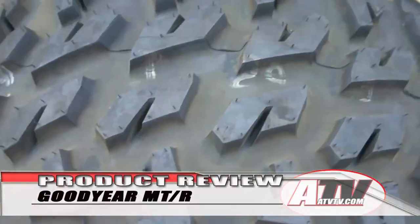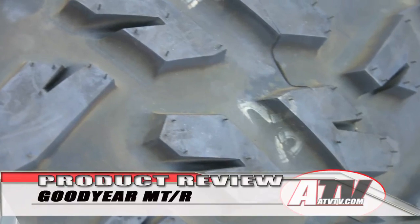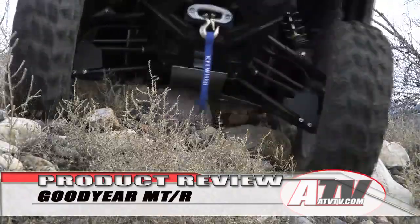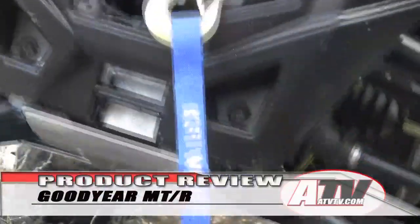Our initial impressions? The tread design has a very mild pattern and depth, so while the Goodyear may be a great trail tire, we doubt that it will excel in the mud and snow. But as we found out with the Goodyear tires on the full-size 4-wheelers on 4x4 TV, the Goodyear rubber compound can be incredible in adding traction where you think it shouldn't.